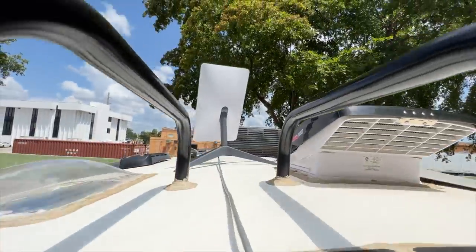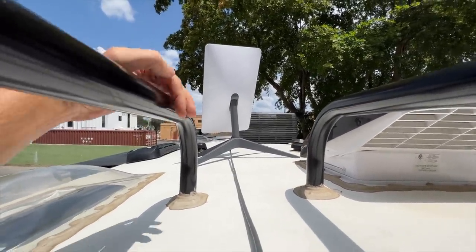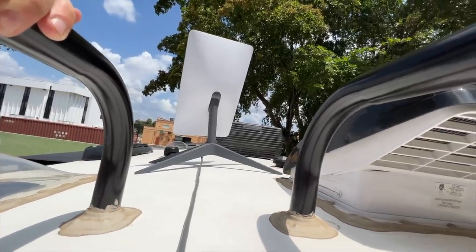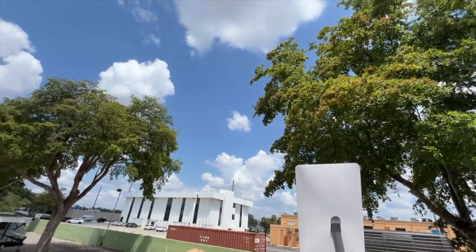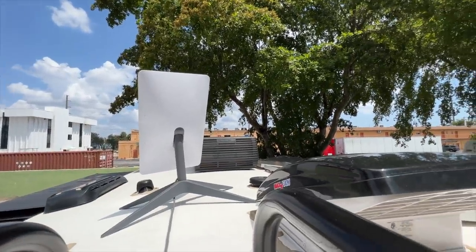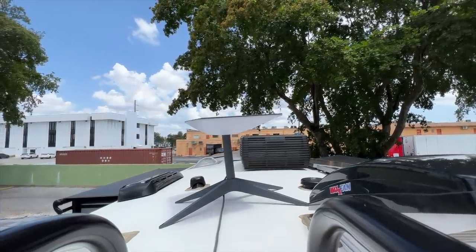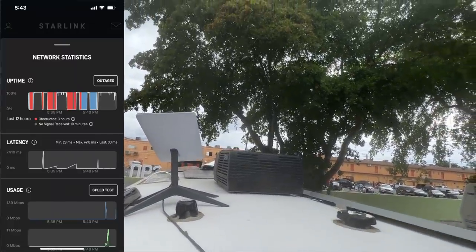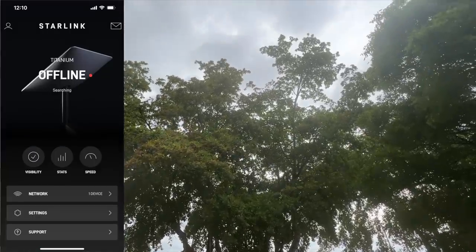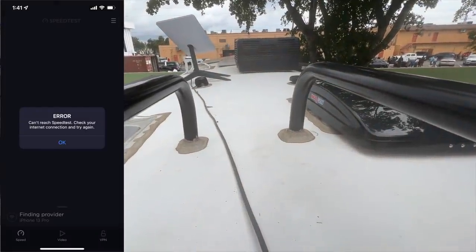Speaking of trees, at the next Florida location we didn't have a choice of campsite. I put the dish on top of the roof — tree coverage was maybe about half the skyline — hoping it would find satellites away from the trees. It took many hours to even connect, and I was worried it wouldn't find service at all. I let it sit overnight and it did get a connection, but the service was absolutely unusable — up and down, connecting and disconnecting constantly.